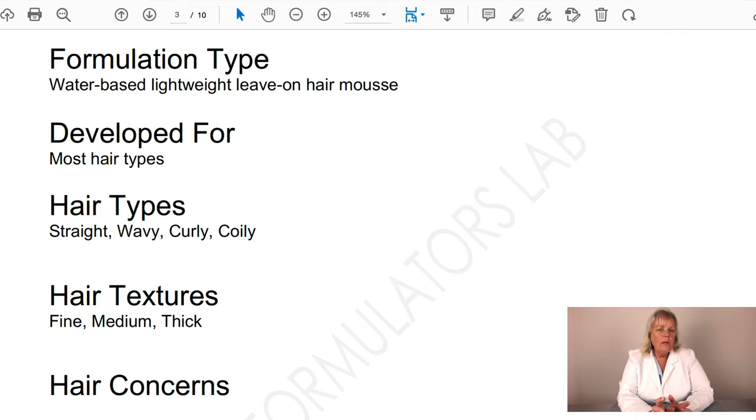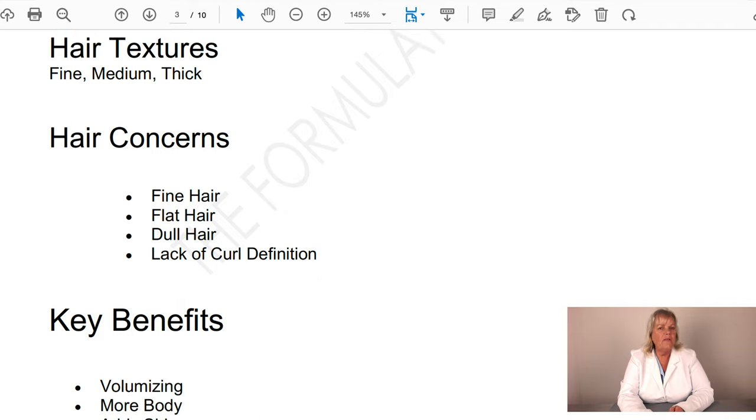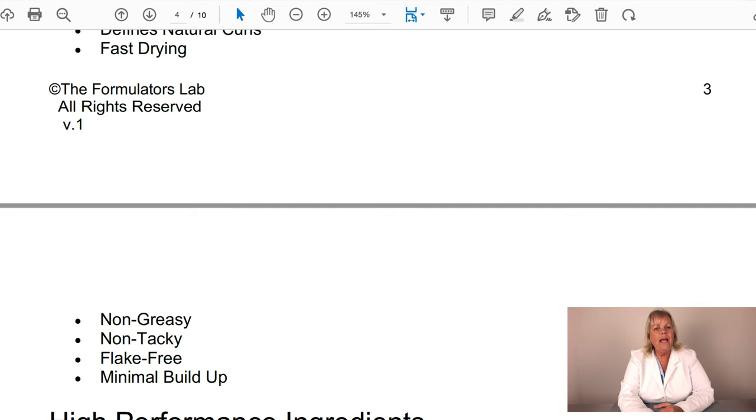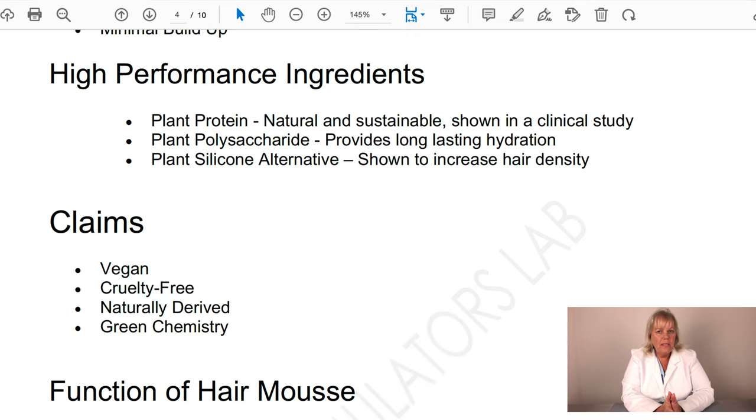Hair types include straight, wavy, curly, and coily — especially fine straight hair with a little wave. For more hold and control on curly or coily hair, you'd use a hair fixative to adjust the formulation. It works for fine, medium, and thick textures to give a little body and curl definition. Hair concerns addressed include fine hair, flat hair, dull hair, and lack of curl definition. Key benefits: volumizes, adds body and shine, promotes stronger hair, defines natural curls, fast-drying, non-greasy, non-tacky, flake-free, and minimal buildup.